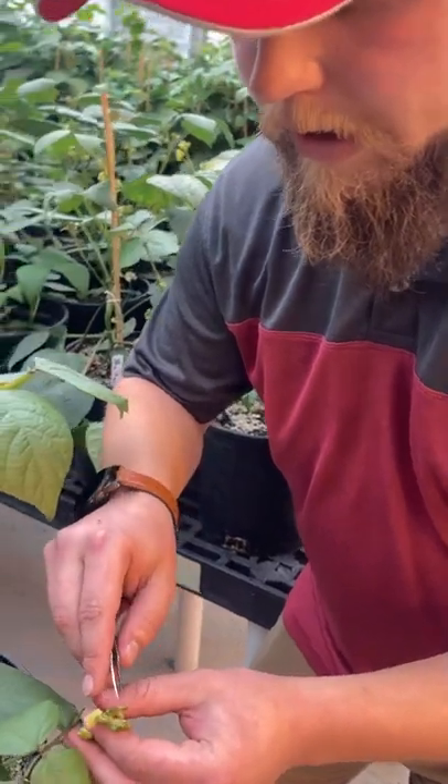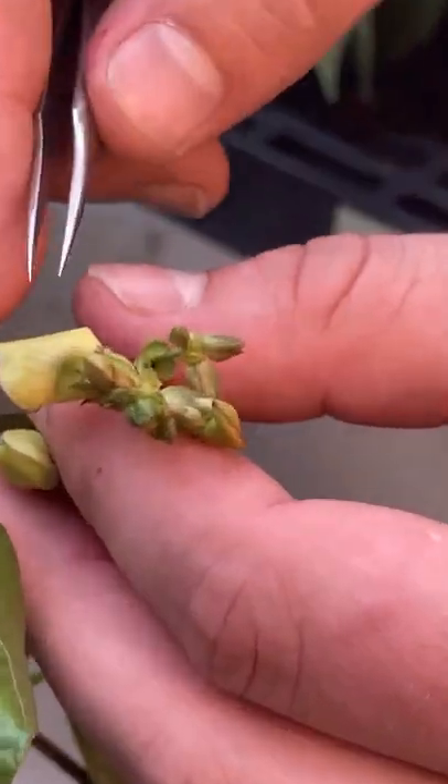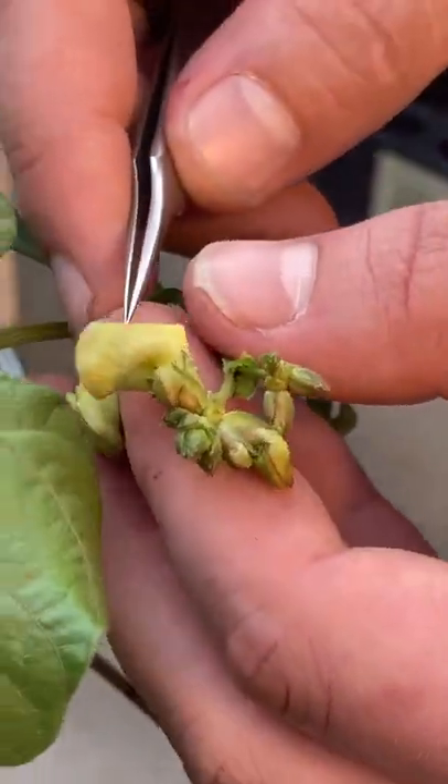As you can see here, we have some female buds, some already pollinated buds that will turn into flowers.